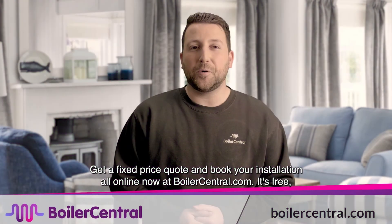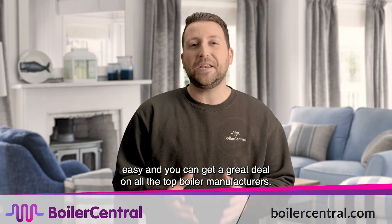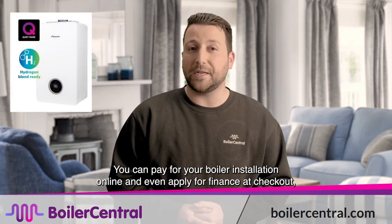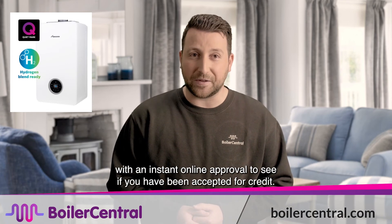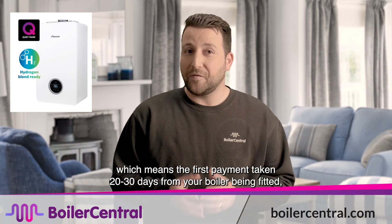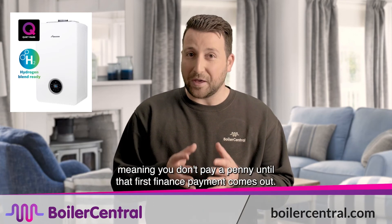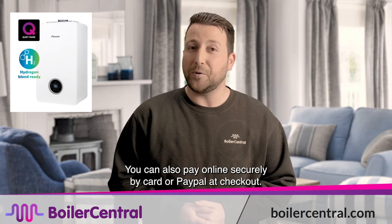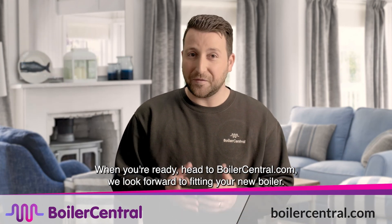Ready? Get a fixed price quote and book your installation all online now at boilercentral.com. It's free, easy and you can get a great deal on all top boiler manufacturers. You can pay for your boiler installation online and even apply for finance at checkout, with instant online approval to see if you've been accepted for credit. If you get your boiler on finance, you don't need to pay a deposit, which means the first payment is taken 20 to 30 days from your boiler being fitted, meaning you don't pay a penny until that first finance payment comes out. You can also pay online securely by card or PayPal at checkout. When you're ready, head to boilercentral.com — we look forward to fitting your new boiler.